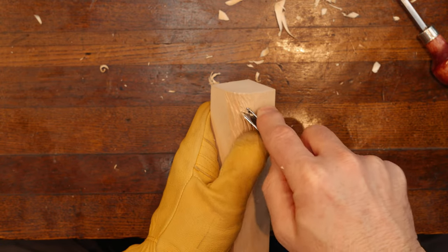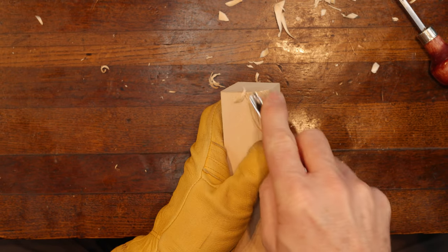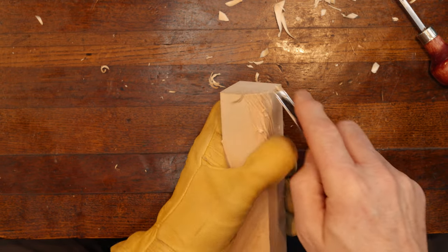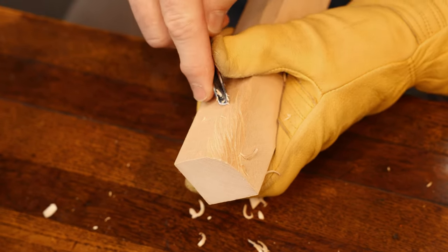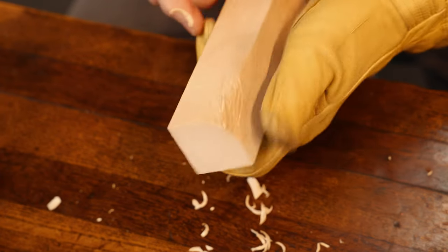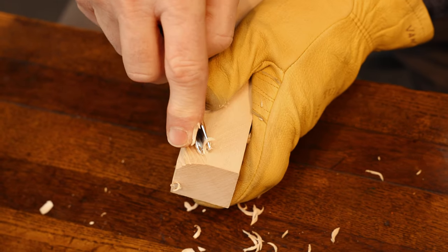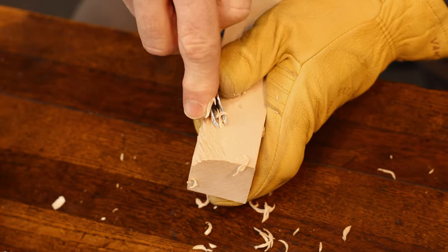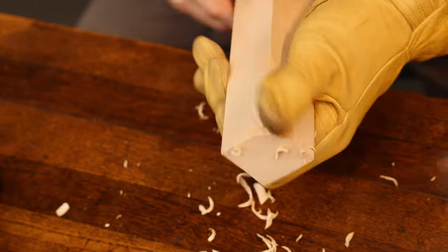Don't worry if some of the hairs break — that's okay. This is going to be rough-looking hair anyway on a cowboy or a hillbilly. They've been out in the elements — maybe that old cowboy has been out checking cattle. So again, we just turn and twist. This helps to bring some realism to your carving by putting hair in.